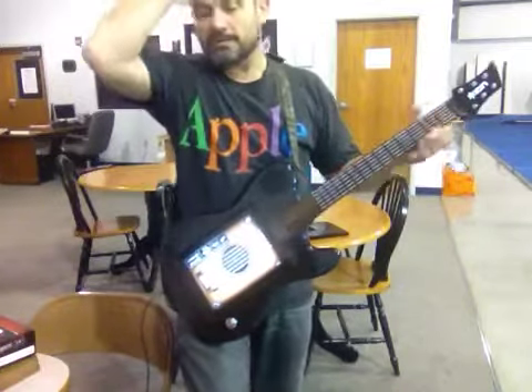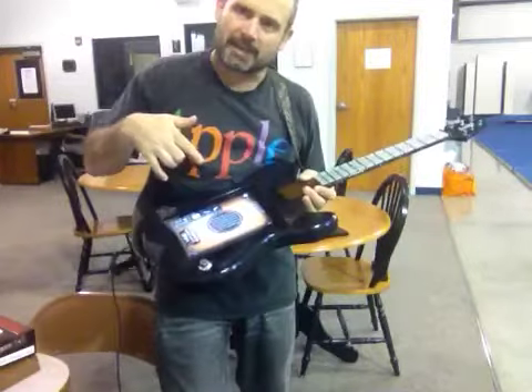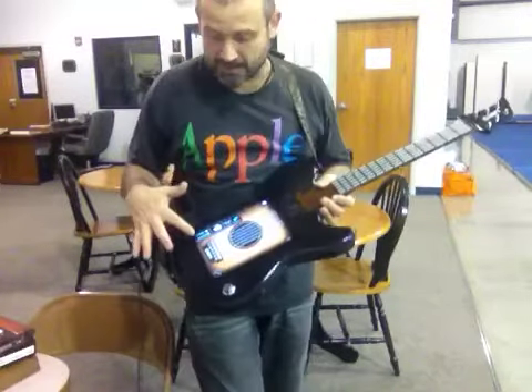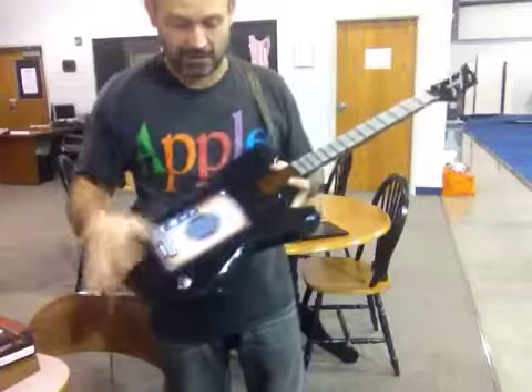It takes a second to load the software. You have all these choices in terms of what key it's in, and all these different effects pedals built into the software — plenty of stuff. If you turn Rockstar on, you can play these tutorials and actually learn how to play songs and learn the finger positions.